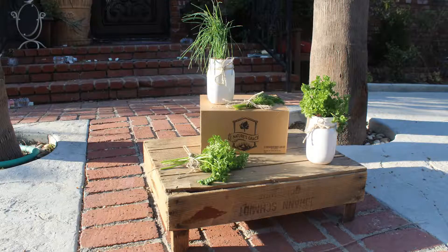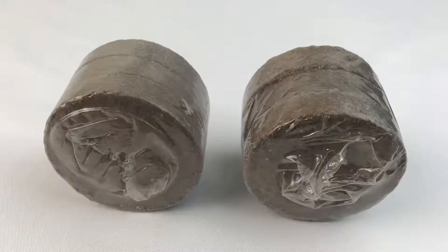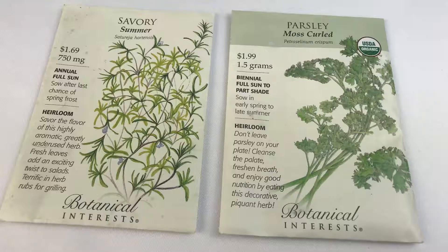Presenting the Ceramic Indoor Window Sill Herb Garden Planter Starter Kit. This amazing kit includes two ceramic jars, two coconut discs, two drainage discs, and two seed packets.